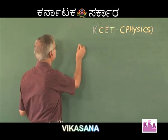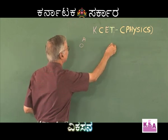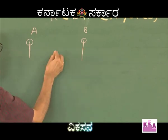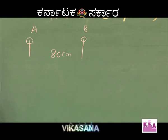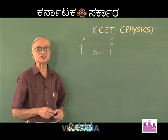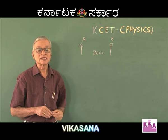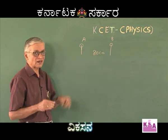There are two spheres — one sphere is A and the other is B — whose centres are separated by 80 centimetres. If the charges are of the same nature, the null point (the point of zero intensity) must lie between the two charges, such that the point is closer to the smaller of the two charges.